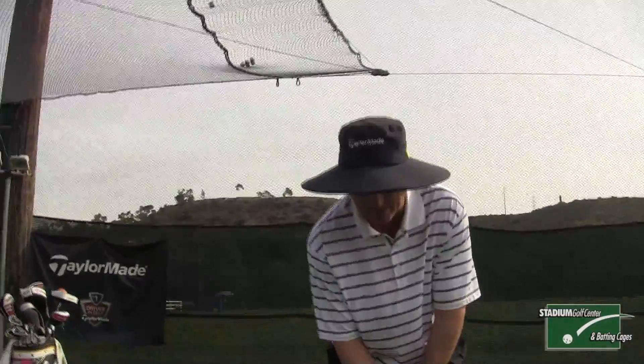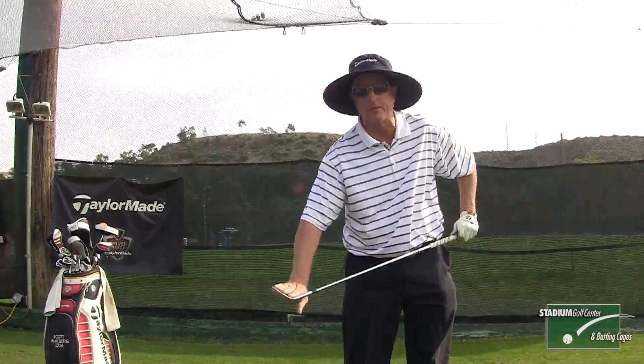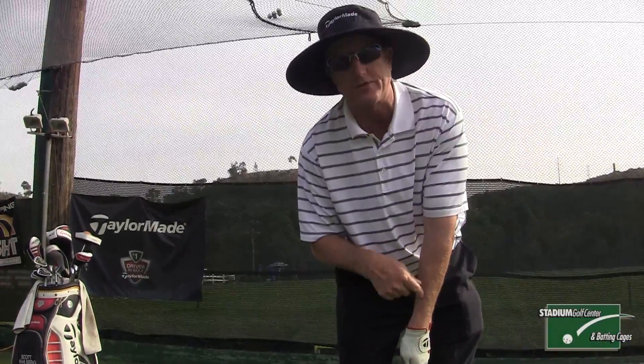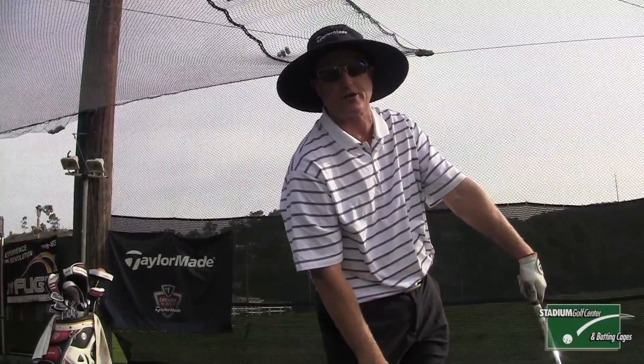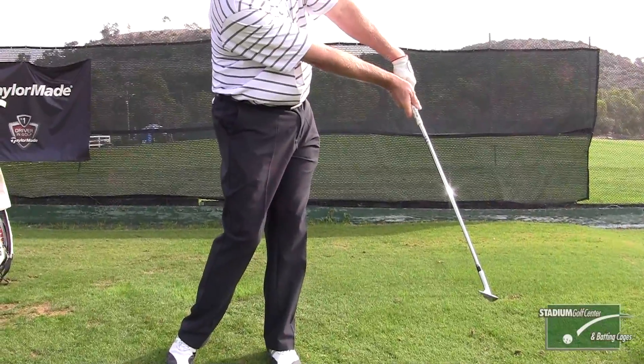When you strike the shot, you're going to use a very lofty club like a sand wedge. Start with the club an extension of your left arm. You're going to swing back very short, and when you finish the swing, the club will actually be shooting out of your left arm on the follow through. The key to this drill is to make sure that you correct your finish if you don't get it quite right when you actually strike the ball.